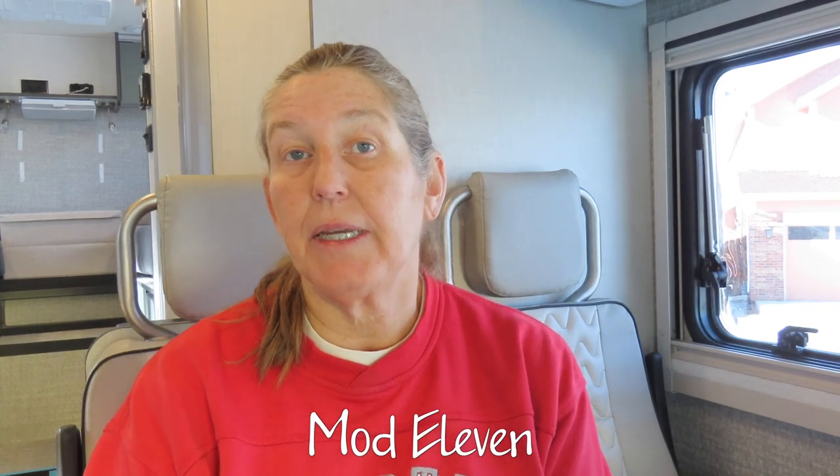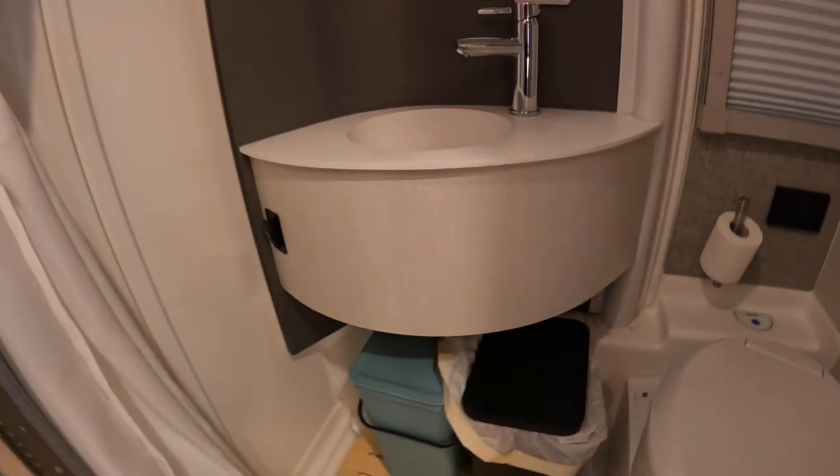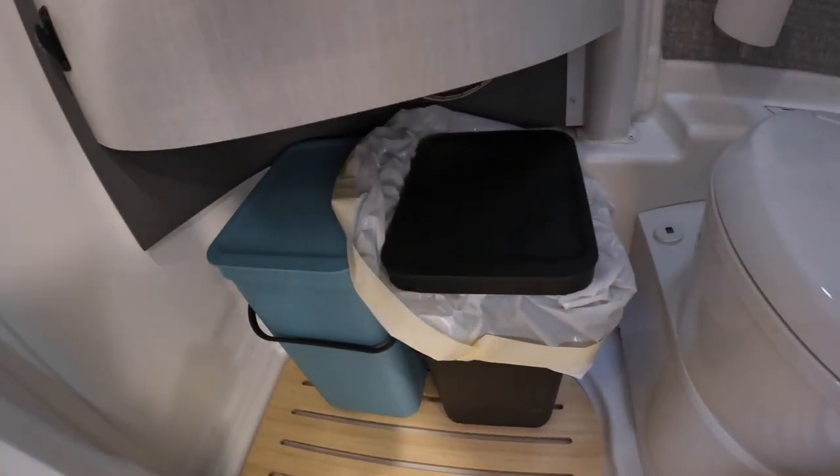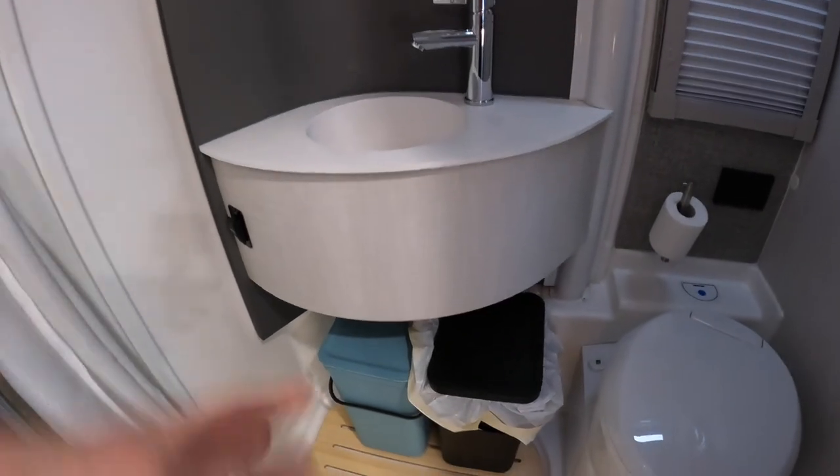Mod eleven is to mount two waste baskets under the sink in the bathroom. Finding a place for waste baskets in an RV is tricky because you're limited on space. The unused space underneath the bathroom sink seemed like the best spot. We found two bins at The Container Store that fit nicely under there. We wanted two bins for recycling — one for garbage and one for recyclables. They're mounted on the wall so they're up off the floor and just pull off. We'll see if it's a pain to remove them every time we want to use the shower.